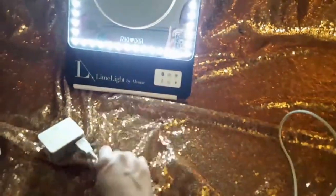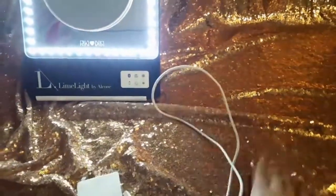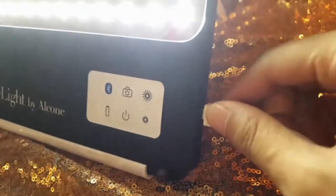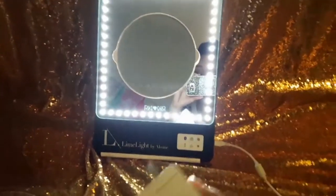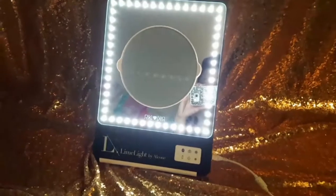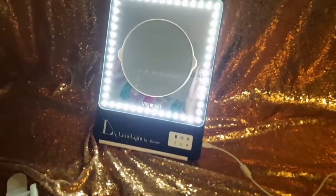Last but certainly not least is the USB charger. You can just plug in the charger right in here, and then it charges. As you can see, you don't even have to have it plugged in in order to work, because this is not plugged into anything right now. So you can just charge it up, take it on the go, take it wherever you need to go. Like I said, it's really good for people who are traveling, especially if you're an influencer who's always on the go.